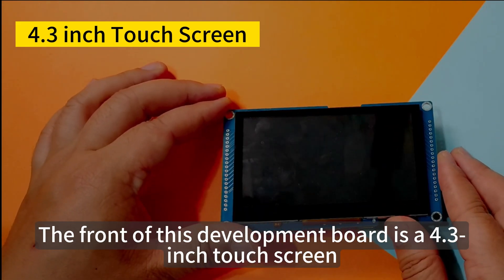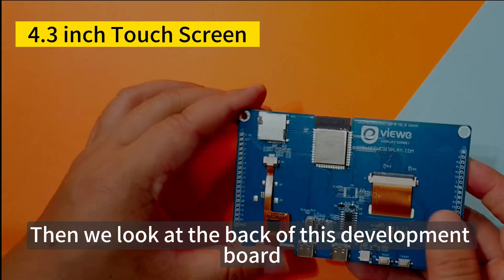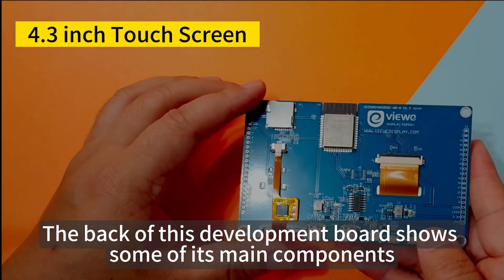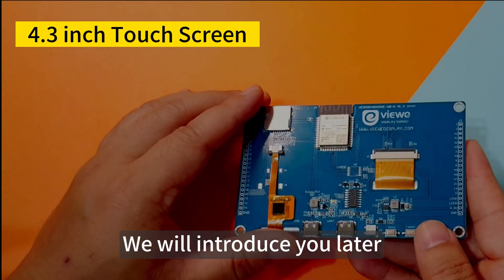The front of this development board is a 4.3-inch touchscreen. Then we look at the back of this development board. The back shows some of its main components, which we'll introduce later.